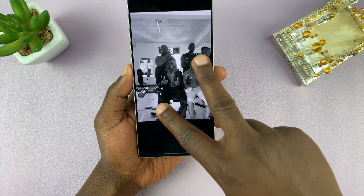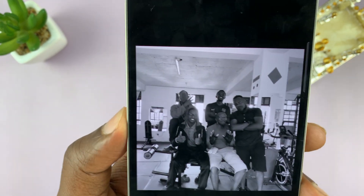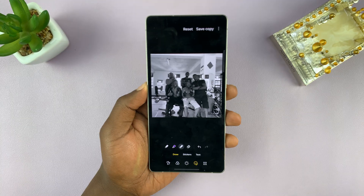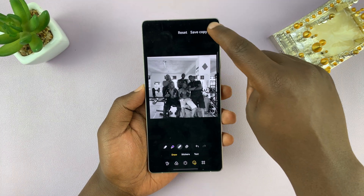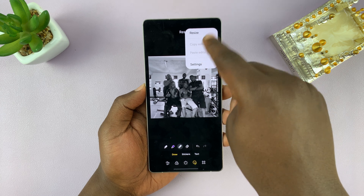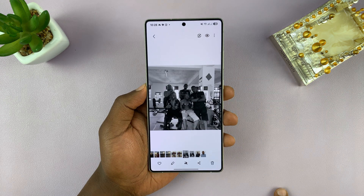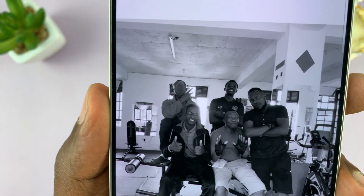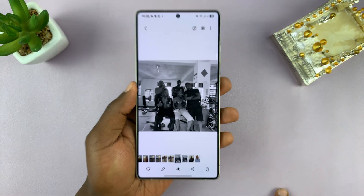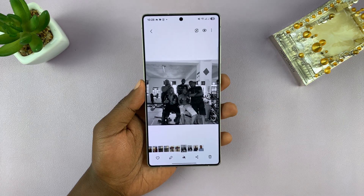Now I can zoom out and you can see the photo is exactly the way it was before, but that face specifically has been blurred. I can choose to save copy, or tap on the three dots for a few more options like settings. When you're done, tap on save copy. You can see that face is blurred, and you can use the same method to blur other faces in that particular photo.